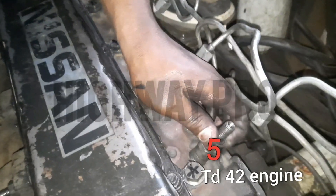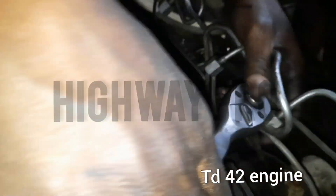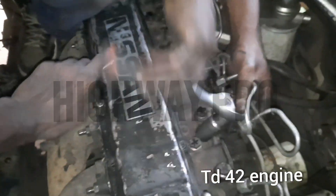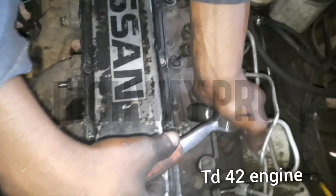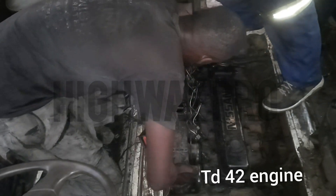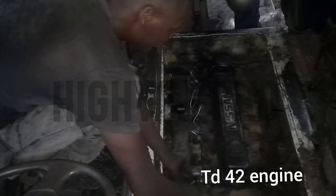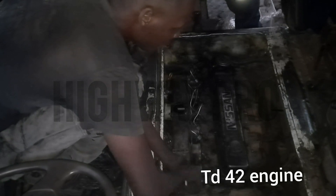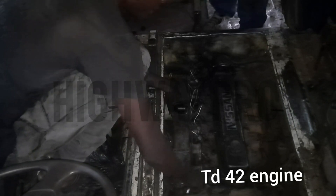This is a six-cylinder, straight-six engine. We are refitting the injectors — injector number five. Now we are putting our inlet back, fitting the inlet manifold.